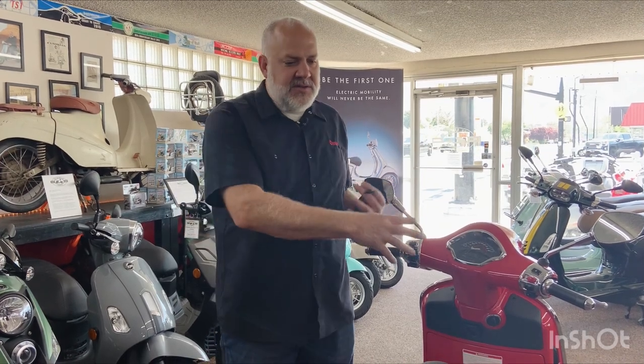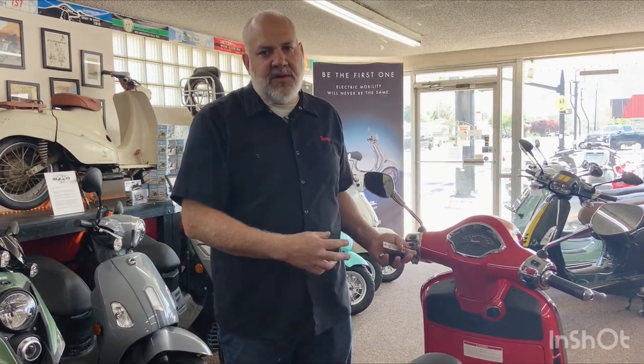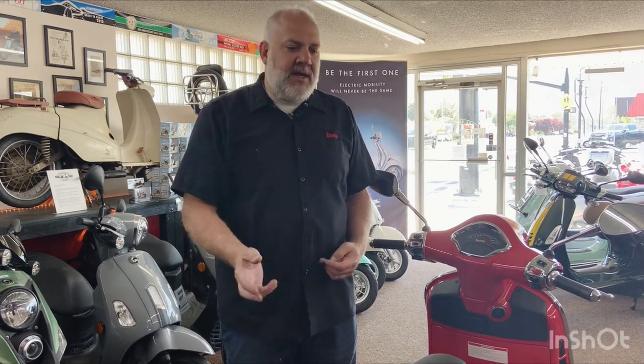Hey everybody, this is Dave from the Scooter Lounge with an introduction to the Vespa GTS 300. This video is for those of you who bought one and maybe aren't totally familiar with the controls. I'm going to explain how to turn it on, how to use the different functions, access the seat compartment and glove box.